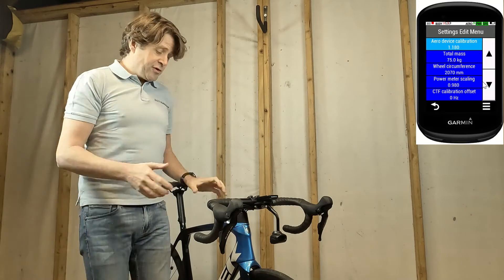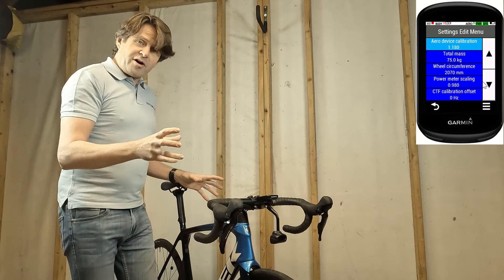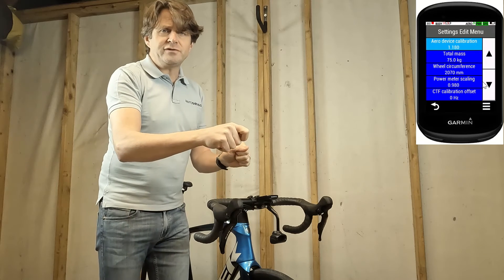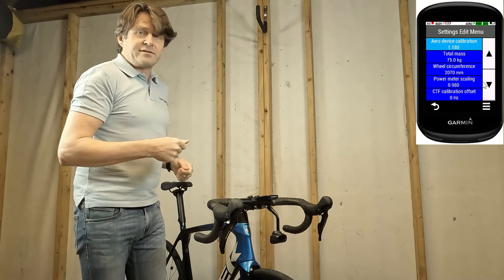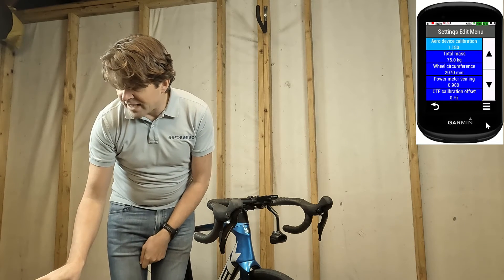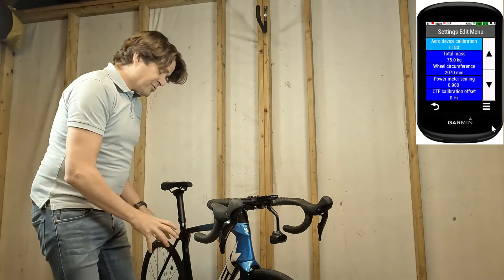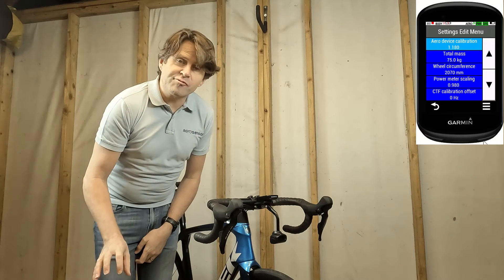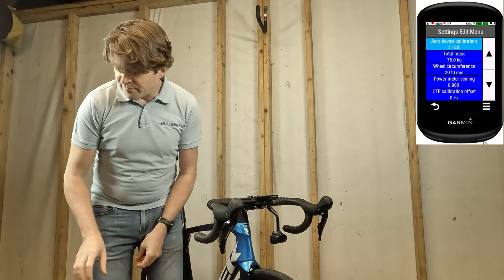The wheel circumference you can find by doing a normal rollout of your bike: mark on the floor and the tyre a position — the tyre needs to be the same one you've got the speed sensor on — roll it out two revolutions, make another mark on the floor, measure the distance between the two, divide that by two and you'll have your wheel circumference. Power meter scaling — I've got mine set at 0.98, because there's going to be about two percent power loss within the drivetrain. CTF calibration offset is required if you've got an SRM power meter, and I'll talk about that in another video.